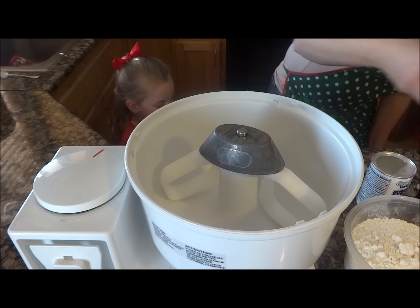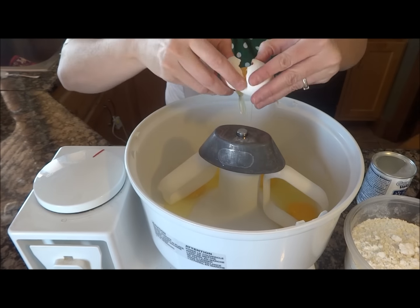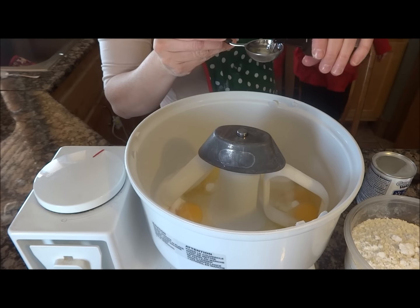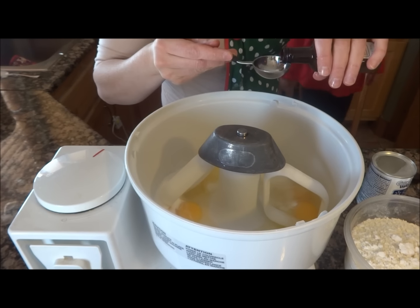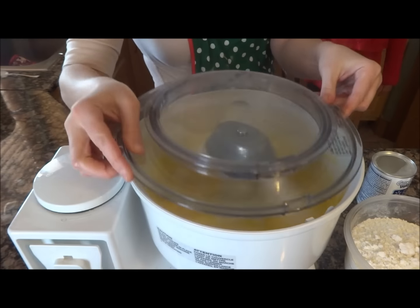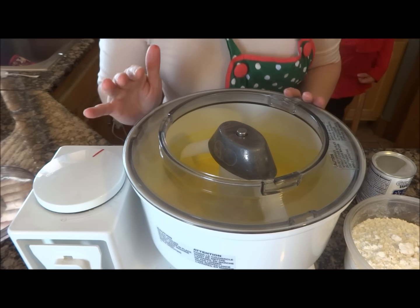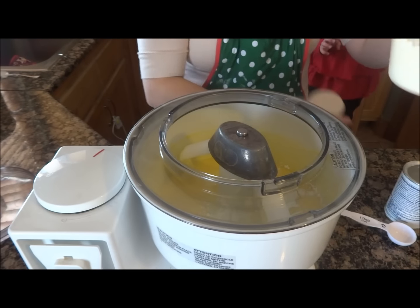I have my Bosch here ready to go. I'm going to crack my eggs. I mixed the eggs, the sugar, the shortening, and the extract all together. It smells insanely good. I'm going to add the baking powder and then start stirring and adding the flour in there. I'm going to give it my pinch of salt right now.